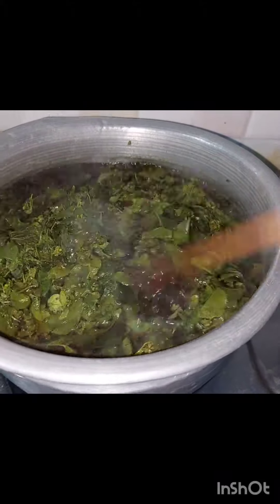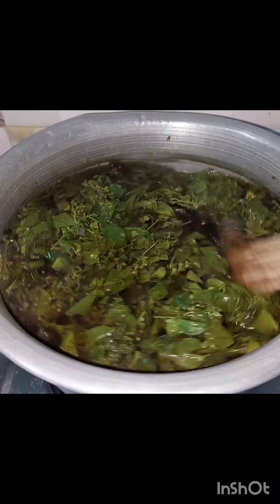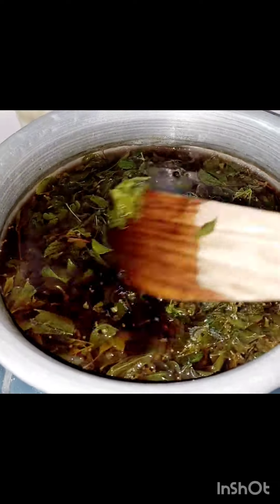Now the process takes half an hour. If you look at the heat, it should be at the same level at the same time. We will make it, then a little later.